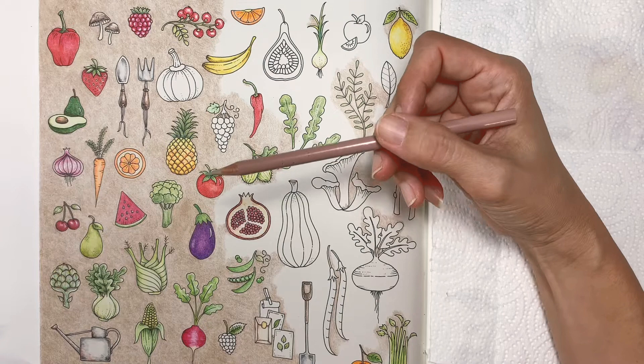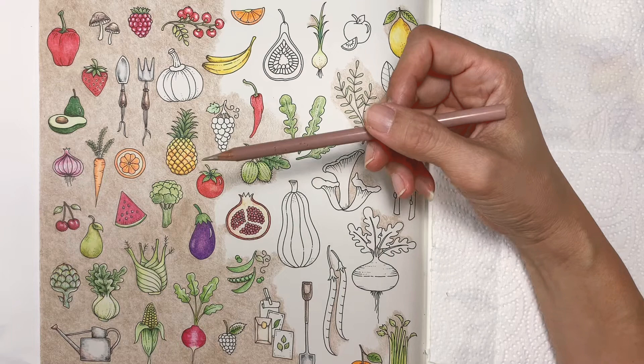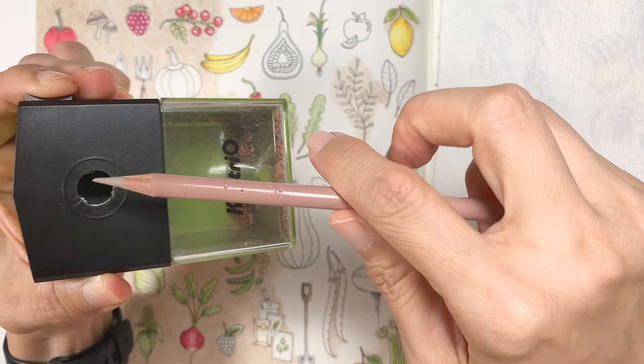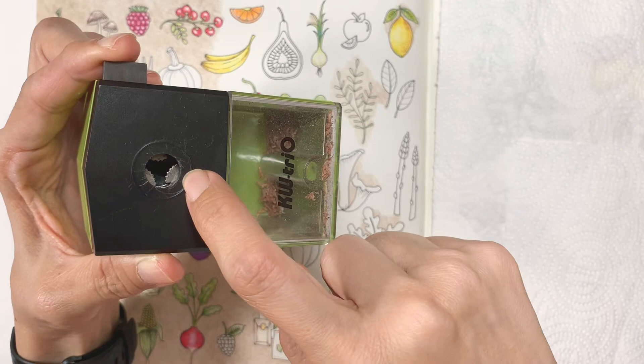What sharpeners do I like to use? I like to use hand crank sharpeners. You can use any brand, but just make sure the hole — the opening here — is big enough, because some sharpeners have a small opening.